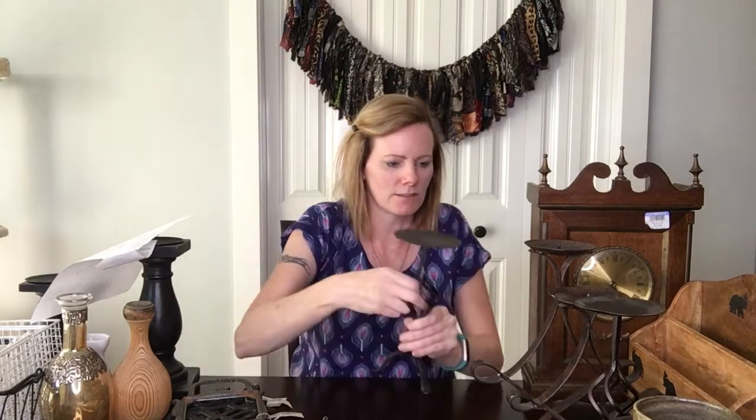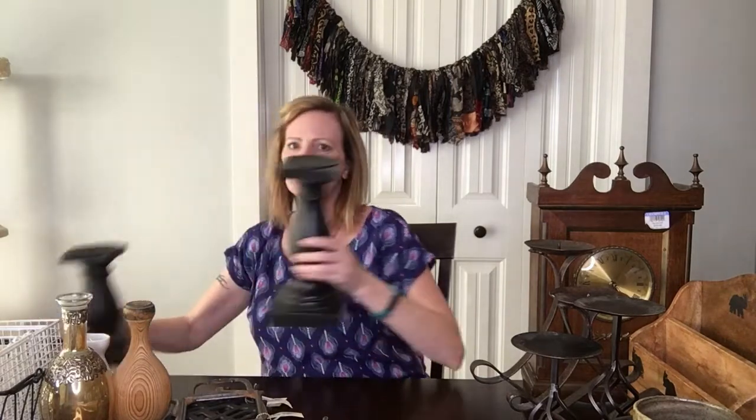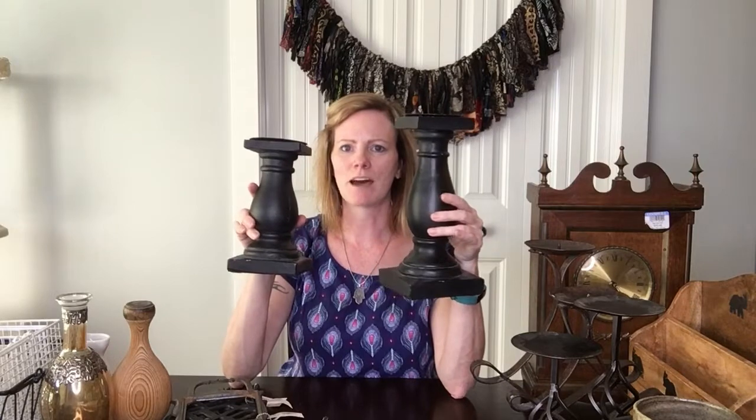These are just really simple, basic candle holders — you see them all the time. There's a set with a large one and a smaller one, and these I paid only a dollar each. That's the reason I got them. They're cute, inexpensive things you can decorate with — they bring in a little bit of metal. You could stick a candle on it or put something else on top. Just really versatile.